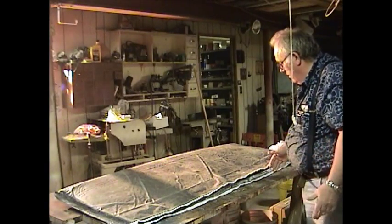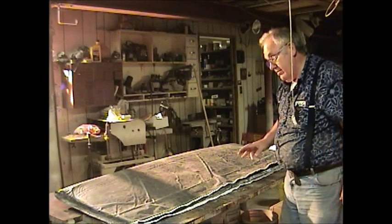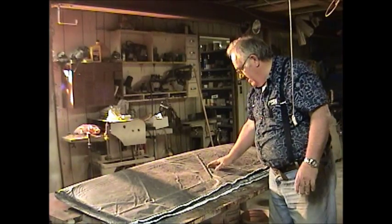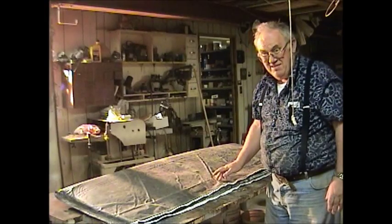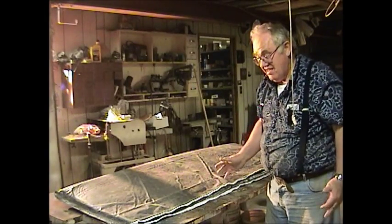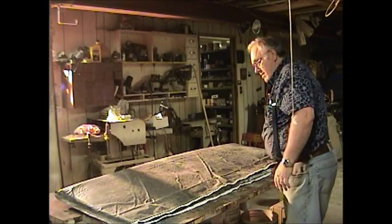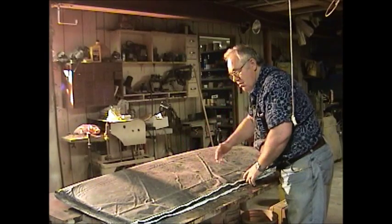That's it. To be honest, I had trouble with the machine — the machine's starting to go. But if you sew, you should be able to make this bag in two hours. It's not that hard. Keep in mind, this bag is six foot by two foot.